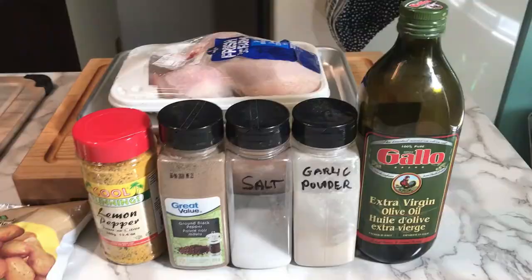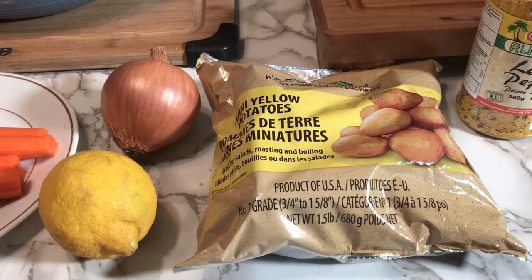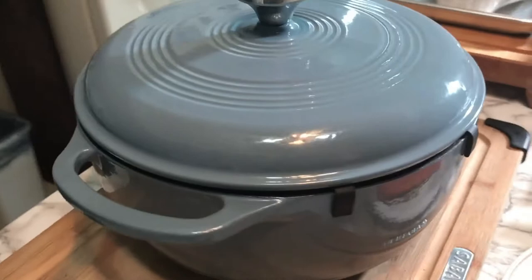I'm all set up for a meal I'm going to prepare in my new Dutch oven. These are the basic ingredients: olive oil, garlic powder, salt and pepper, and lemon pepper powder made by Cool Runnings. Some small yellow potatoes from Walmart, an onion, a lemon, and some carrots I've already peeled. Over here I've got a three-and-a-half pound chicken that'll fit in nicely, and I've got my Lodge enamel Dutch oven — I purchased this on eBay after much thought and research.